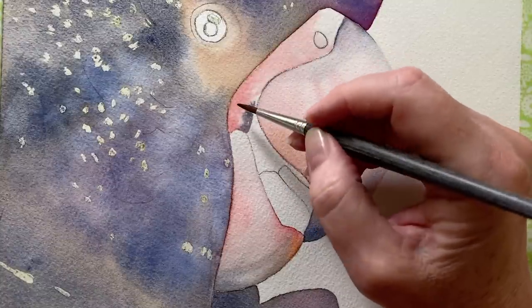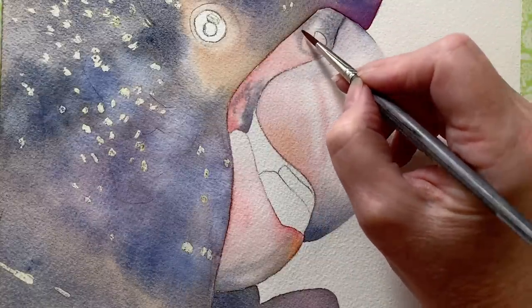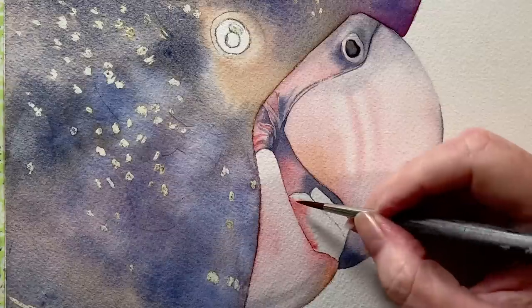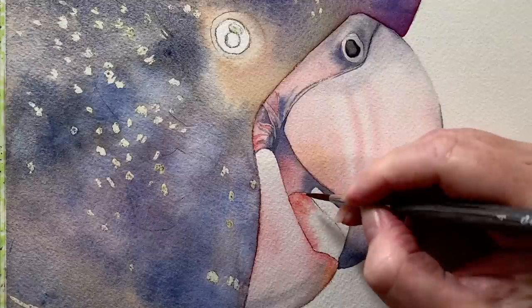Once I've worked out the composition I have to sketch out my drawing and transfer it onto the watercolour paper. When I do the drawing I have to decide what I need and what I don't need, and that is something that a lot of beginner painters struggle with. I know that I struggled with that for many years.